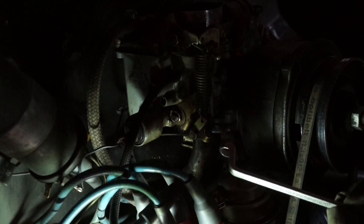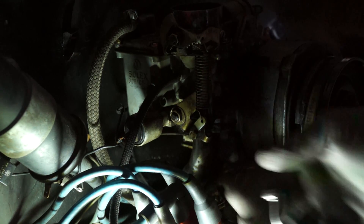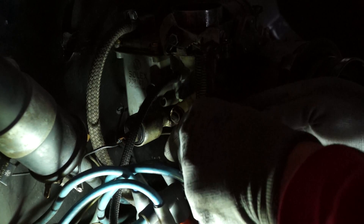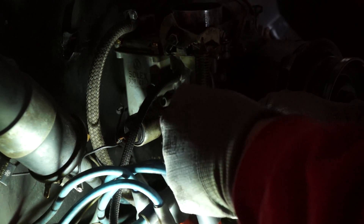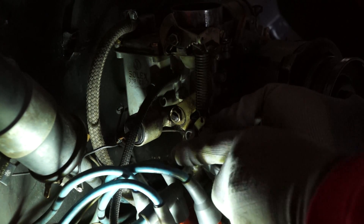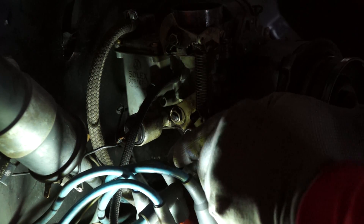Here you see me disconnecting the throttle cable. I'm also pulling out the tube around the throttle cable that guides it through the fan shroud. I do not think that you have to take it out all the way — it maybe is enough if you just give it a little pull so it clears the engine seal on the back side.